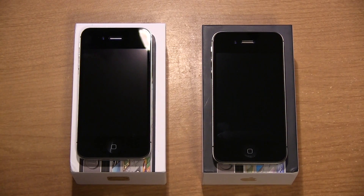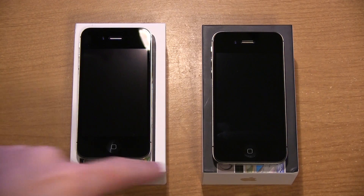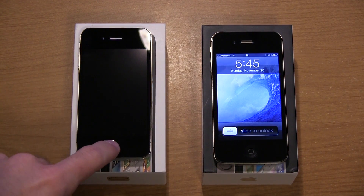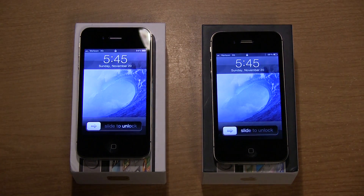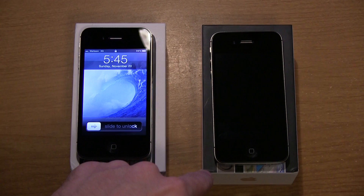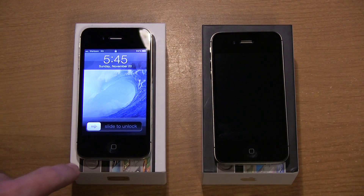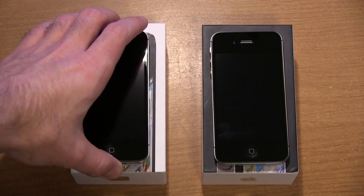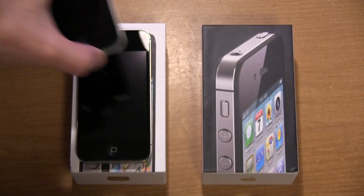Good evening guys. DJ AJ here. This is an antenna test between two iPhones — the iPhone 4 on the right, sitting on top of the black box, and the iPhone 4S on the left, sitting on top of the white box.